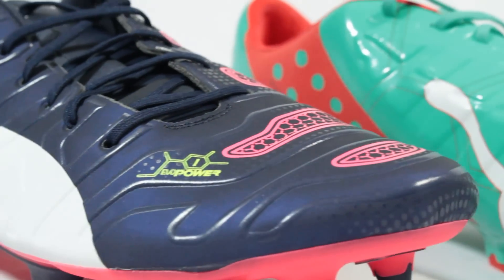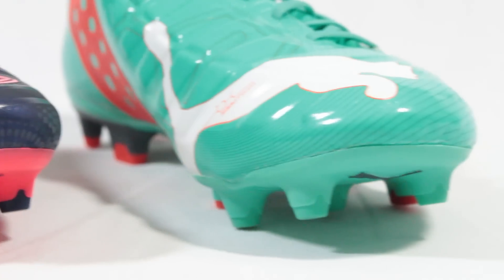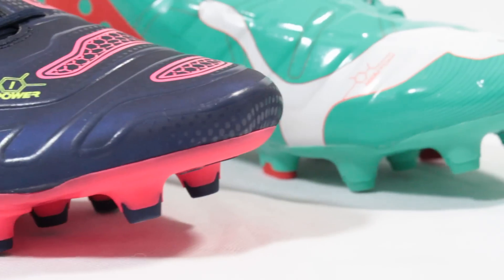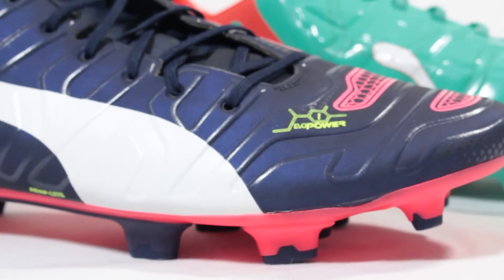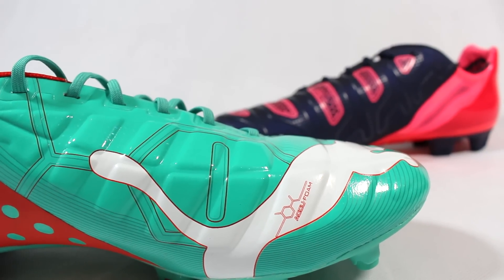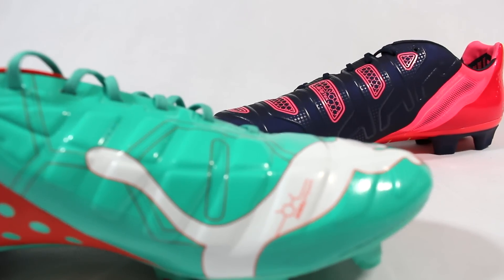Starting with the aesthetics, it's clear that the design team at Puma are feeling a little bit more confident in the identity that they want to give the EVO Power. The first edition was a clean looking boot, but there were some design touches that we weren't all that fond of, such as the lenticular holographic finish on the upper.